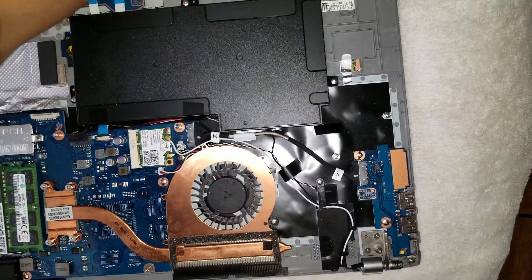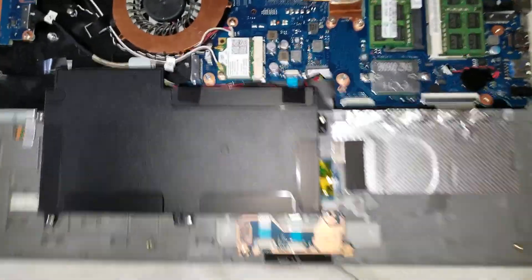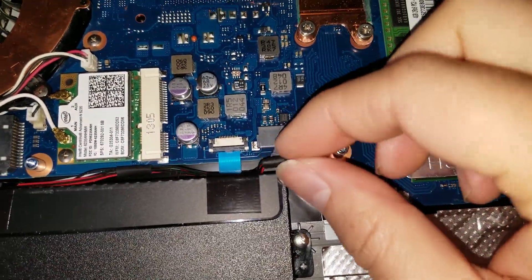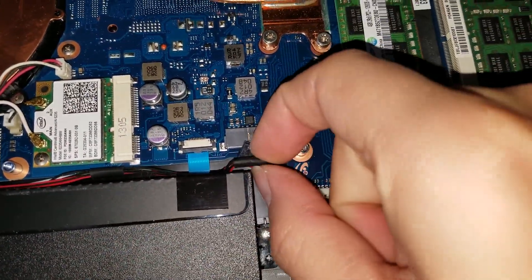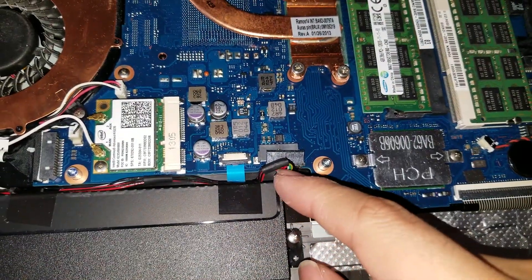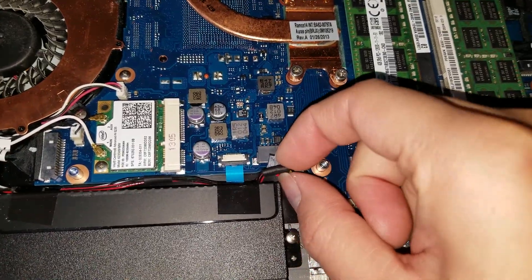I did it in advance so it's easier, just so I can do this with one hand while recording. The battery — you can see it here. Remove it — it'll be plugged in here. You can remove it by wiggling the back cables. Make sure not to pull too hard or you can damage the connectors. If you wobble it, it'll come out.